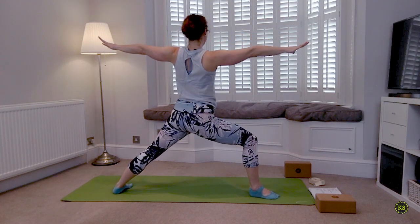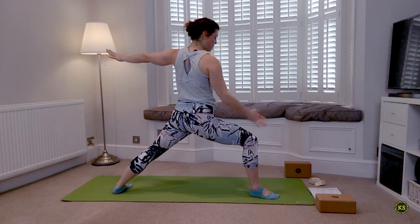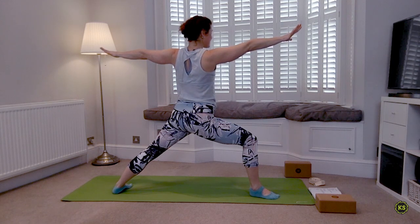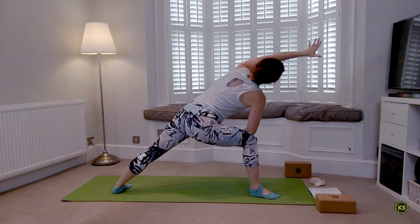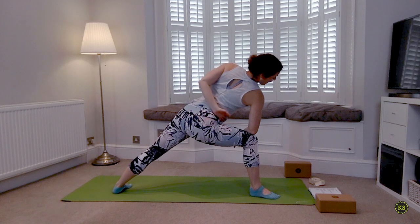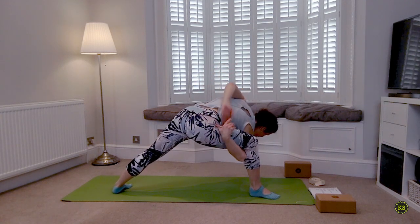Take a moment to readjust the feet, sink the hips down. Make sure you can see that big toe in the front and you're pushing down through that back heel. Side Angle Pose — Parsvakonasana — front elbow to front knee, cut the horizon in half. Choose to stay here or find those binds: half bind, full bind. We're going to be here for a few breaths.